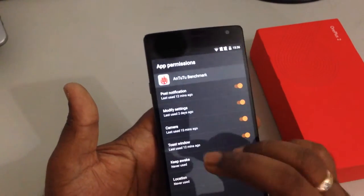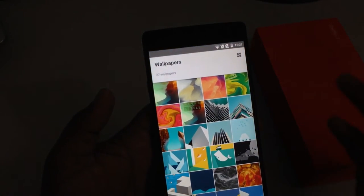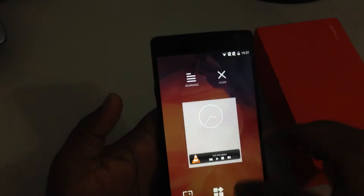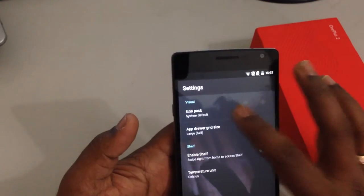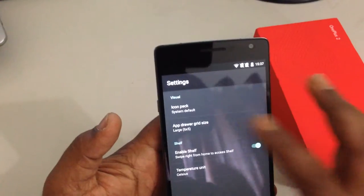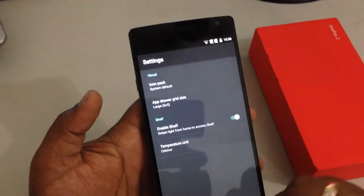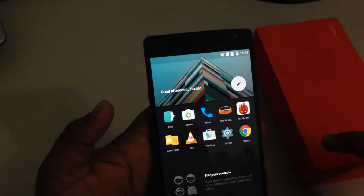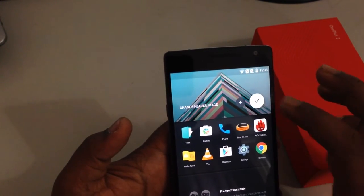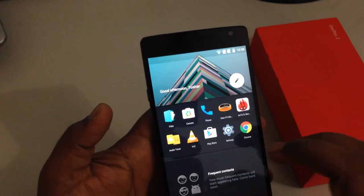On the main screen, when you long-hold you get a few options to further customize the look and feel, such as changing wallpapers — there are tons of new wallpapers that look great. Others include widgets and settings. In settings you can choose icon packs; there is only one system default right now but more to come soon. You can also choose the app drawer grid size to accommodate more icons on one screen. Another option is called Shelf, which is an interesting one. It gives a quick access screen adjacent to the home screen that keeps all frequently used apps and contacts in one place. You can attach a personalized picture as well, and it makes life much easier so you don't need to go to the app drawer all the time for tasks you do quite frequently.